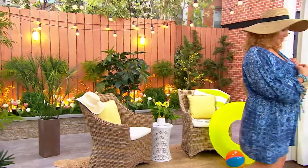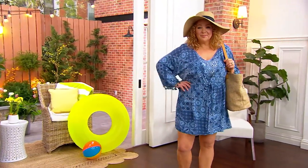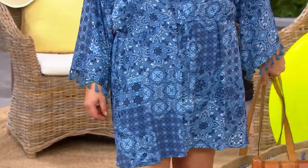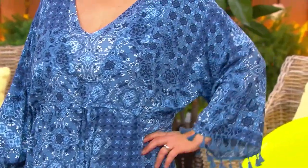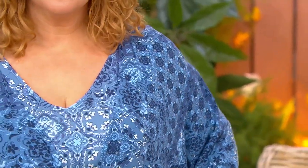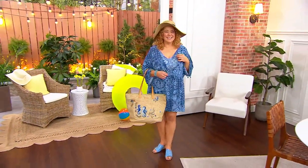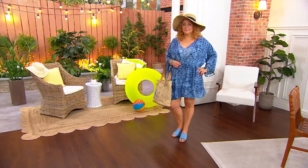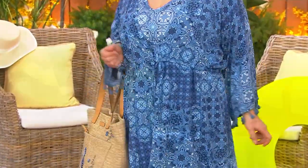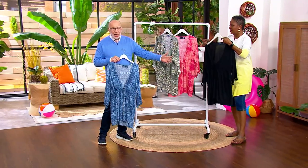Stay with your regular QVC size. You can customize the fit on this so that it fits across the midsection however you want. If you want it a little looser, you can open it up. This would also be a candidate for beach and beyond — there's nothing that says swimwear about this. If you wanted to wear this over a tank dress and make that part of your outfit, you certainly can do that. We have bathing suits in these prints too. The bathing suit matches exactly to this cover-up, if that's your vibe, or mix and match.